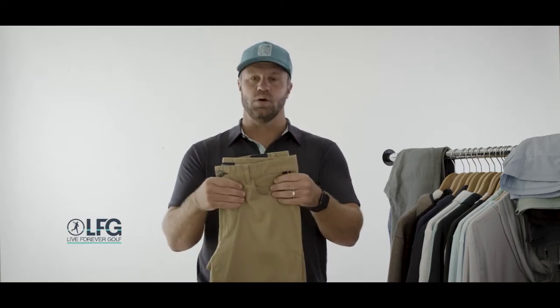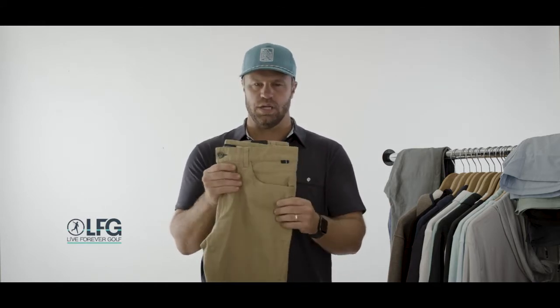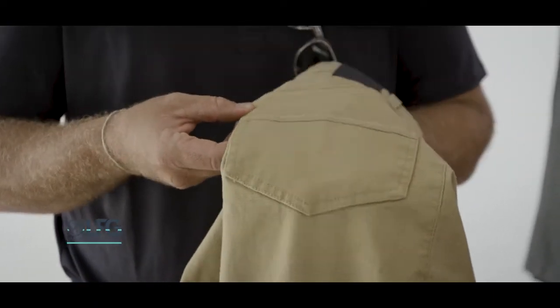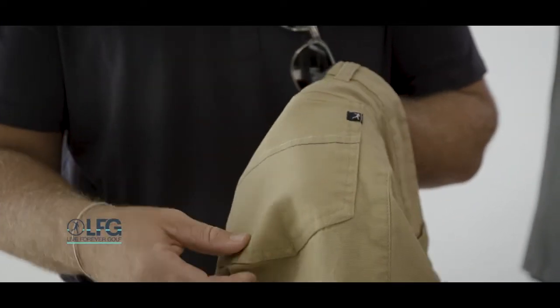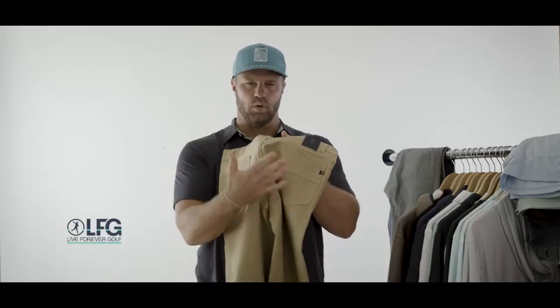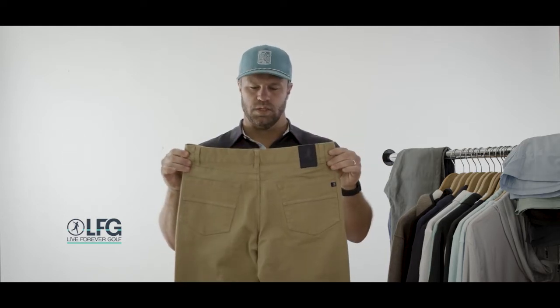They are truly a performance pant but they don't look like it — they have that canvas feel which makes them really rugged and sturdy. They're also a lightweight canvas, so they're kind of a year-round pant. That's why you saw them in our spring line and you're also seeing them in our fall line.